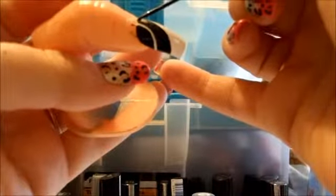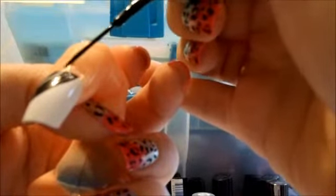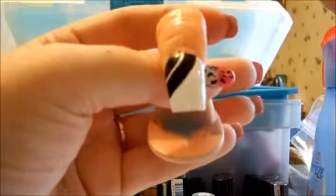Start off with your white base coat — well, a clear base coat and then your white nail polish. Or you could use another color if you want to, it's whatever you want to do. I chose white. And that's how that looks so far.